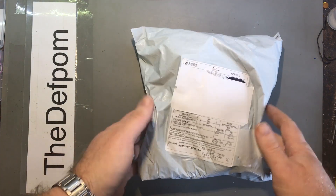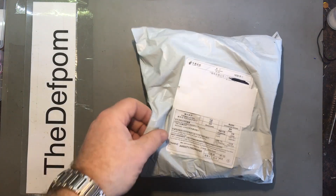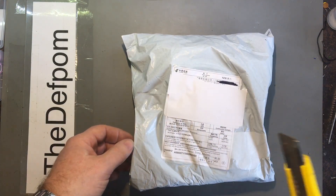Another motor bag item. This is fairly large so I thought I'd just do this one and we'll see what we've got in here.